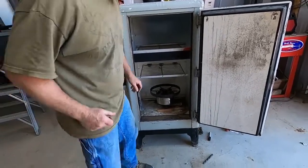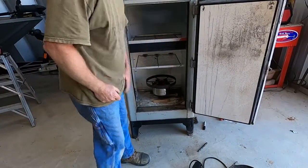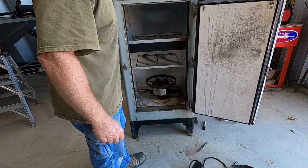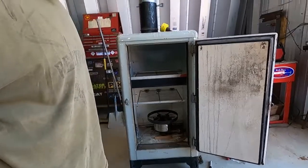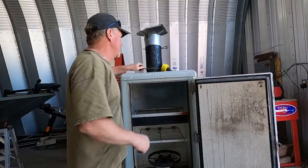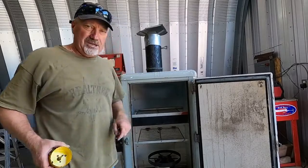We've got the burner in, the burner is hooked up and perfect. Now we've got to go through the top and get this vent pipe in the top — that will be our next job.